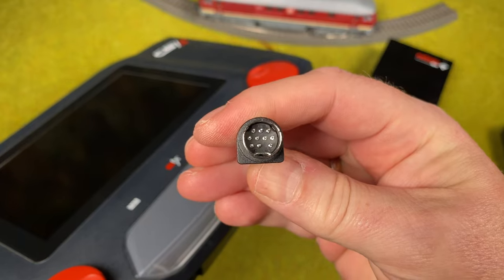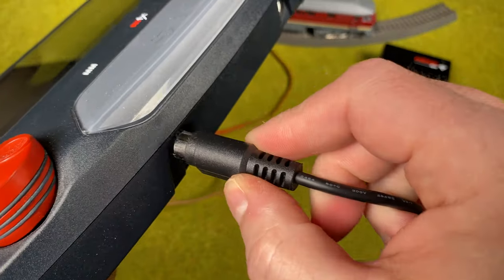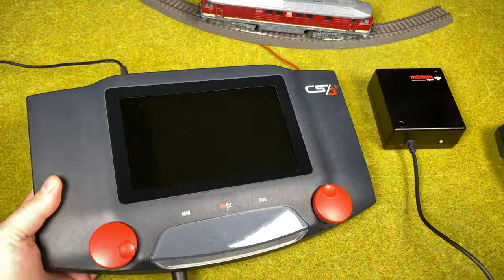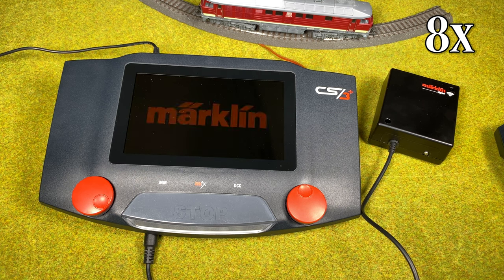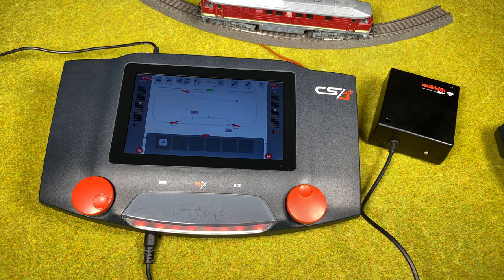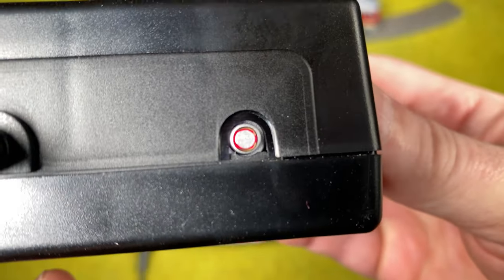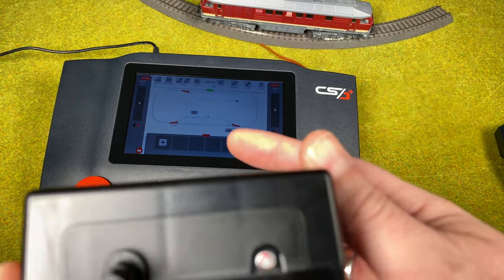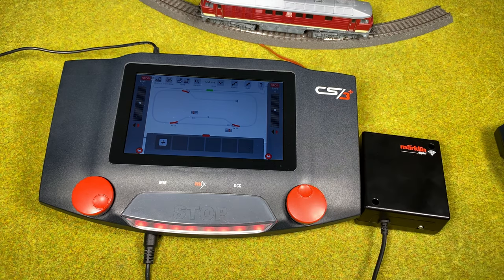You can see something here toward the bottom — the flat side of the connector faces down when plugging into the CS3. Connect it into the CS3 and then start up the Central Station 3. Now the central station is started up, the wireless connector box is red — it's in stop mode, which you can also see on the central station. We're now ready to connect the wireless mobile station — it doesn't matter if it's in stop mode or not.